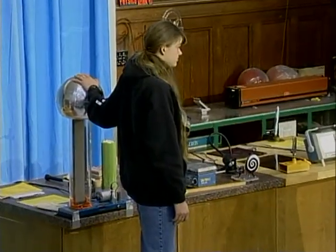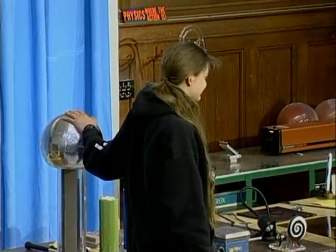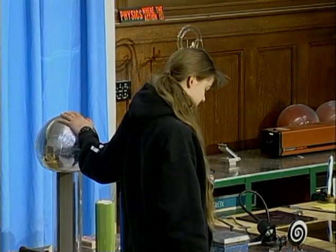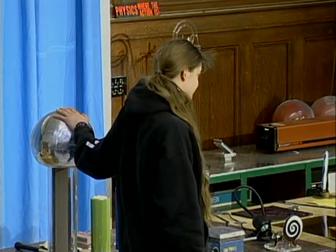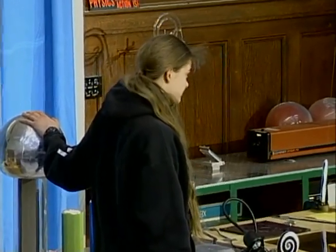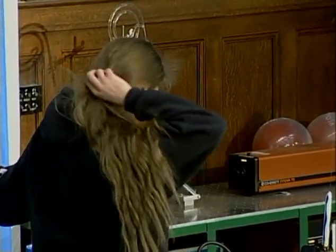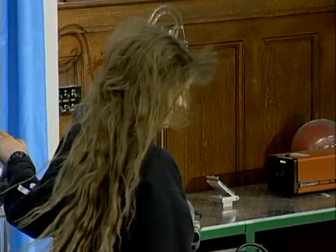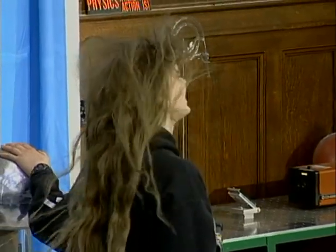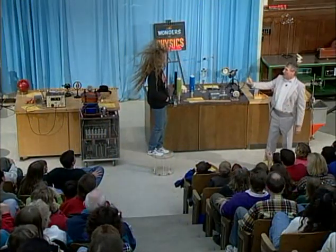Now, what we're doing is charging up this metal dome to about 100,000 volts, and similarly we're charging Kari up. As we charge her up, electric charges accumulate on her body and in her hair. Can you sort of shake your head? Take the hairpin off if you can, but leave your hand there — that's the important thing. Shake your head. Don't you ever comb your hair?